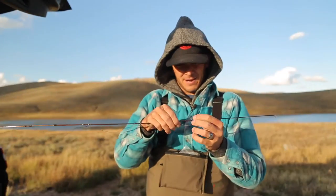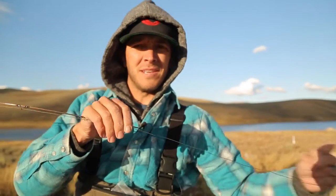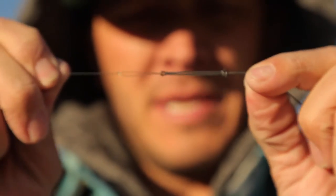Alright, throwing this sinking leader on here — late fall up at the Strawberry, we're gonna go toss this guy in there and see if we can't get some cutties. We've got our line, we've got our sinking leader. From the sinking leader we go all the way down and we're running two perfection loops — got these two guys in there.